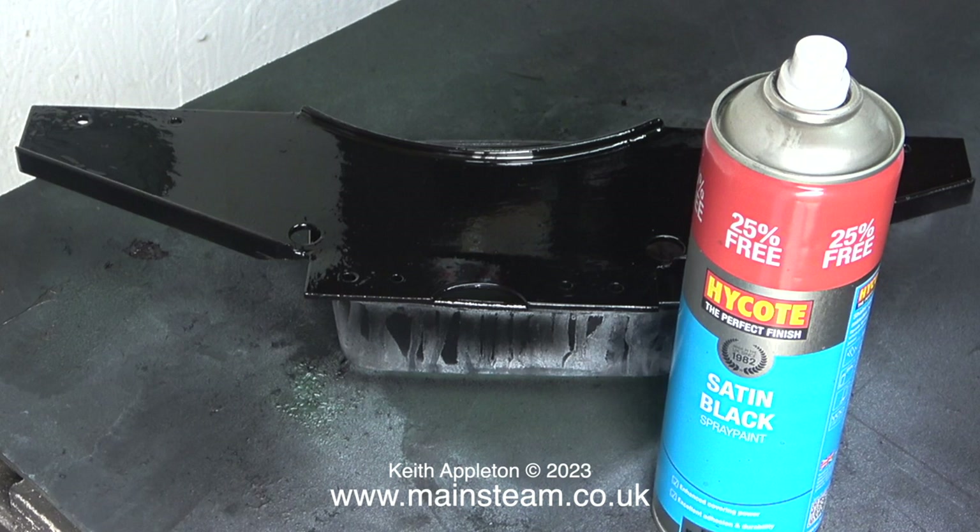This is a shot of the paint drying so it's still shiny. Once it dries it will go a bit duller than this.